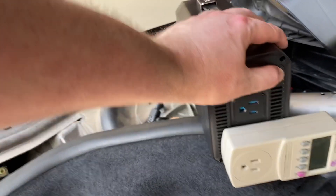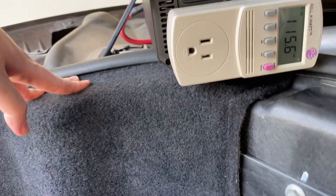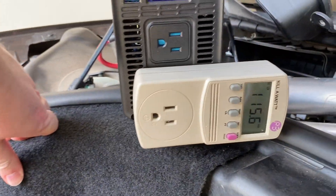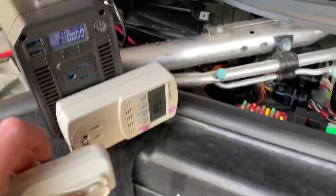They're very short so they work pretty well. Turning this on — you can hear the fan starting to power up and the kilowatt meter is coming online. You can see it's reading about 120 volts and it's ready to go. The kilowatt meter shows there's not really any load on it.